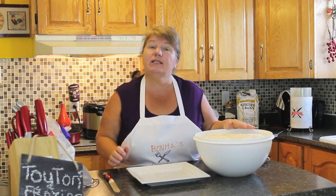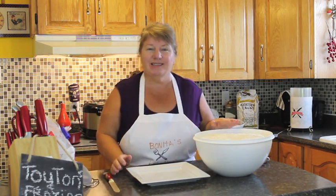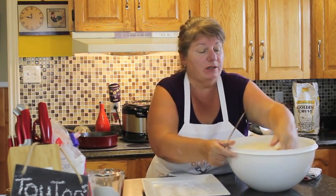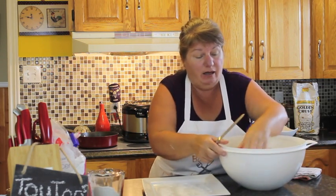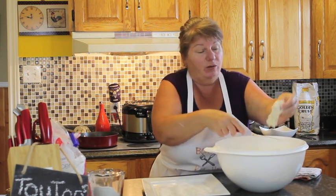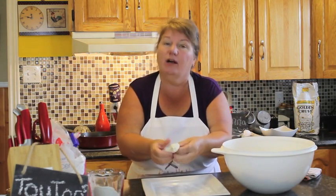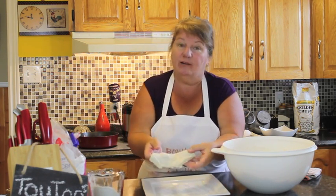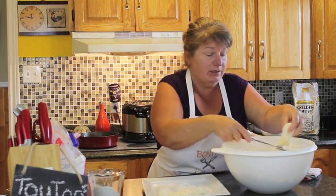So what we'll do now is get started and cut our dough. We're going to be taking small portions. The all made bread episode will also show you right at the end how you can do toutons, but I just wanted to do an episode on its own of all made toutons because it's such a traditional meal for Newfoundlanders. You can make it any shape, but this is going to be our fried toutons.